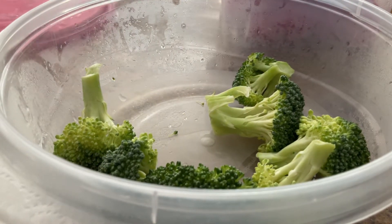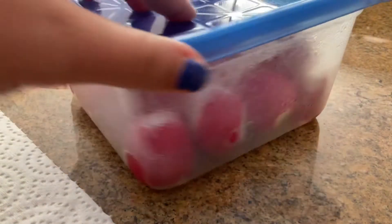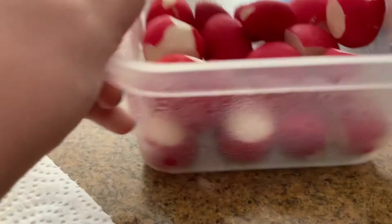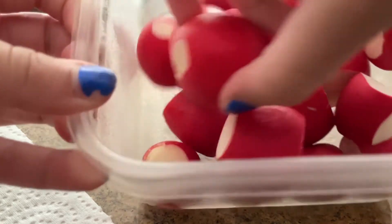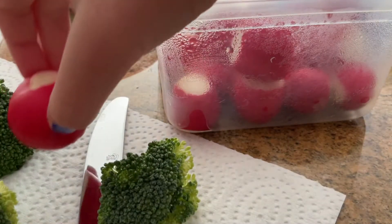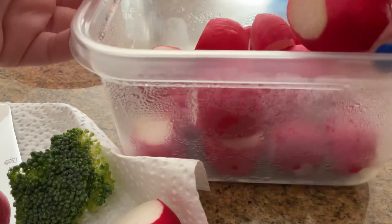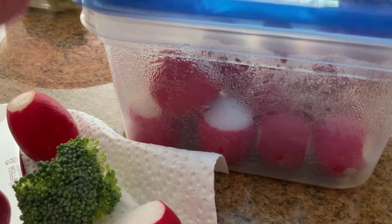I'll go ahead and get my lid back on and get something else which is also very delicious and healthy for you. I'll open it up and it is my one and only favorite — radishes. I'm gonna look for some good radishes. Got one really good one. I'll go ahead and put it with my broccoli on my paper towel. I'll grab another one, oh, maybe one more — this one looks pretty good.